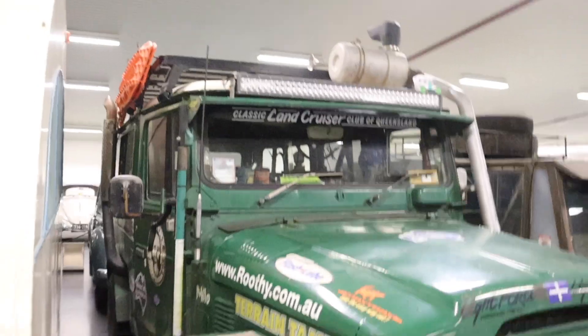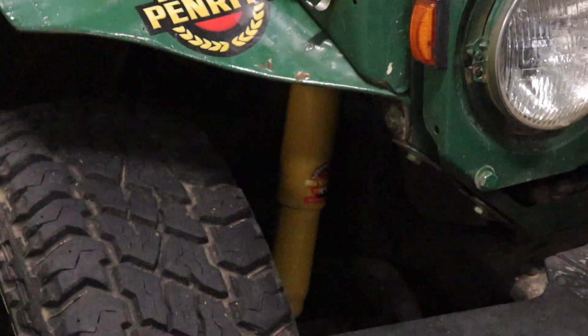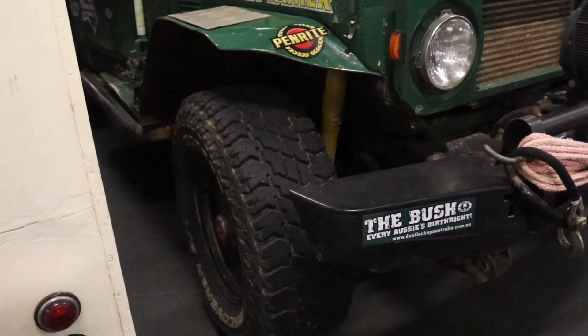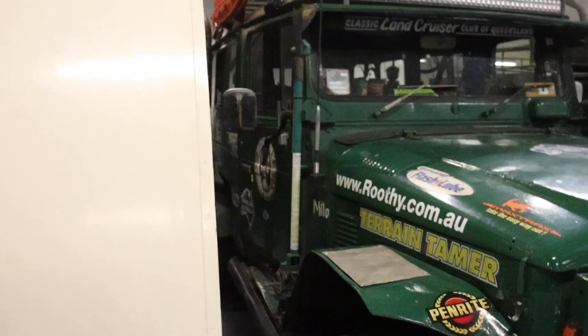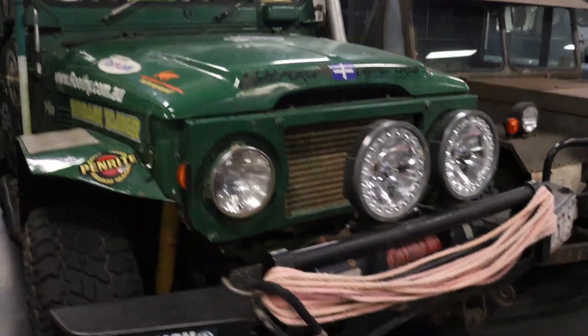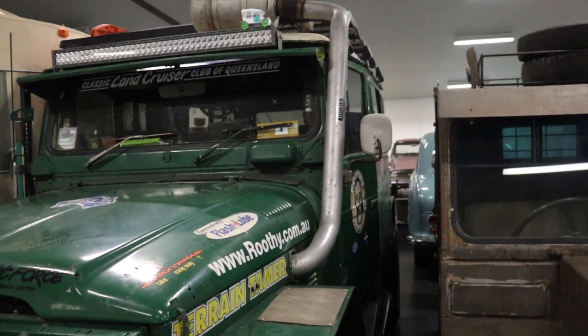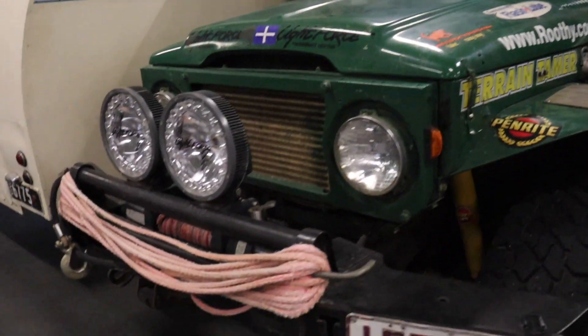Milo, look at the suspension in there. What do you reckon we're dealing with — 31s? Maybe 33s. He's got the jack on the side. Dude, this guy's ready for Fraser's, man. He's gonna come with me to Fraser's, dude. The light bar — he's got a winch.